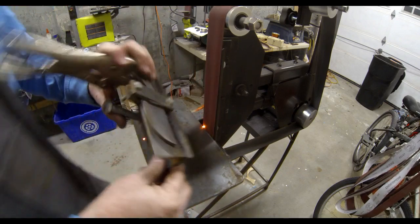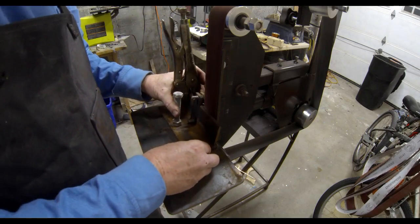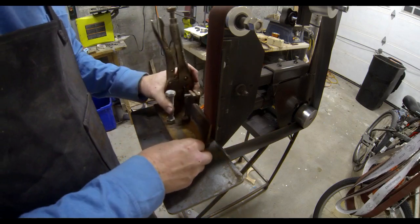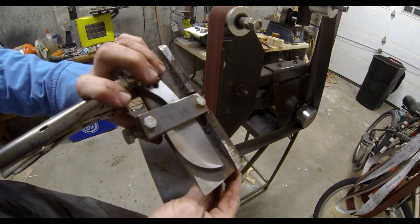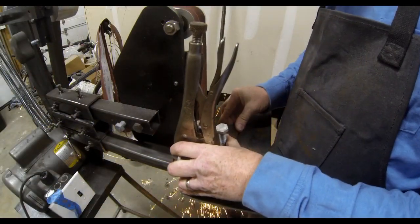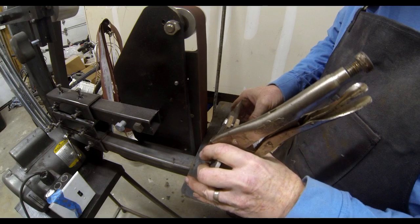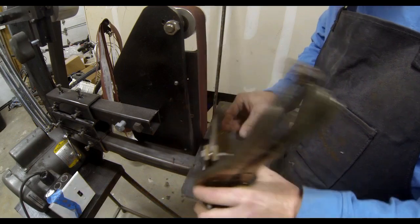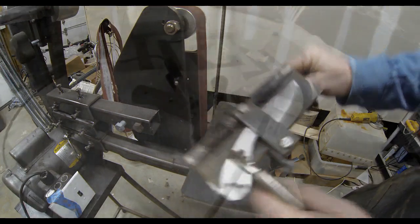It doesn't take very long at all, depending on the quality of your belt sander and the quality of your jigs. Some people do this freehand and other people use a jig. I'm one of those people that uses a jig in order to get straight bevel lines. Once the bevel is ground on the knife, it's time to polish it, then harden it and temper it. In this case, after the bevels, we're going to harden and temper, and then I'm going to bring it to a friend's shop and glass bead the entire blade.